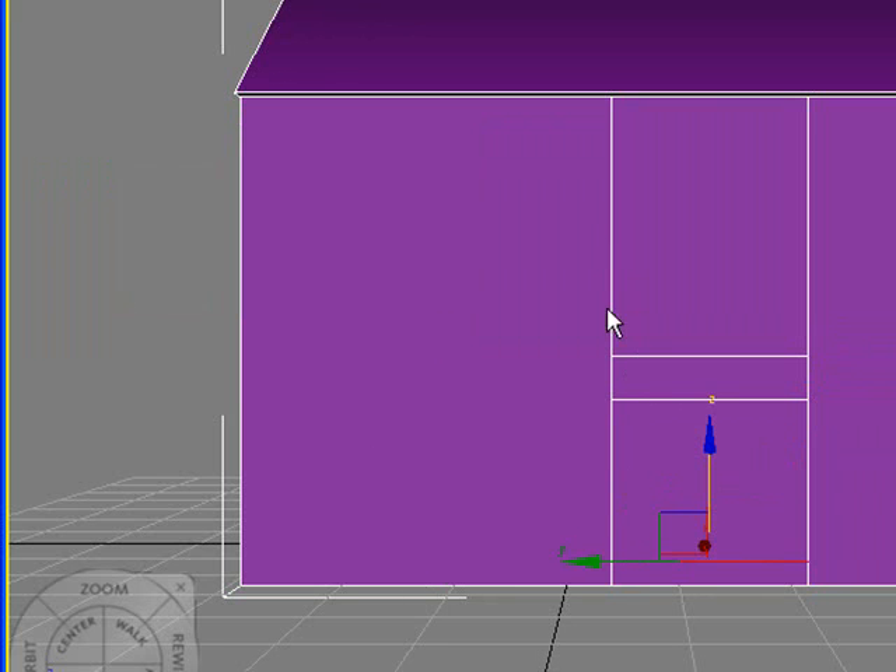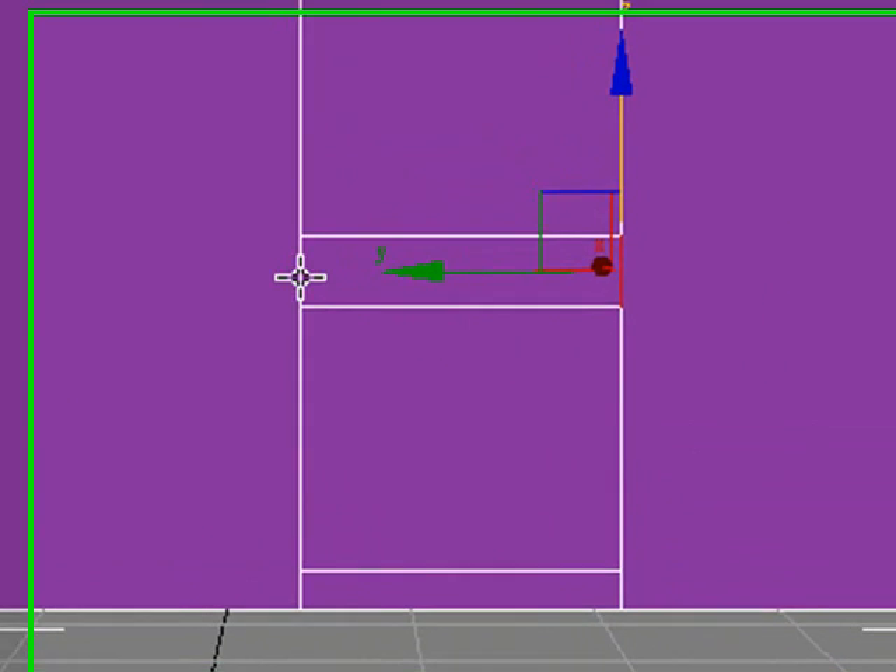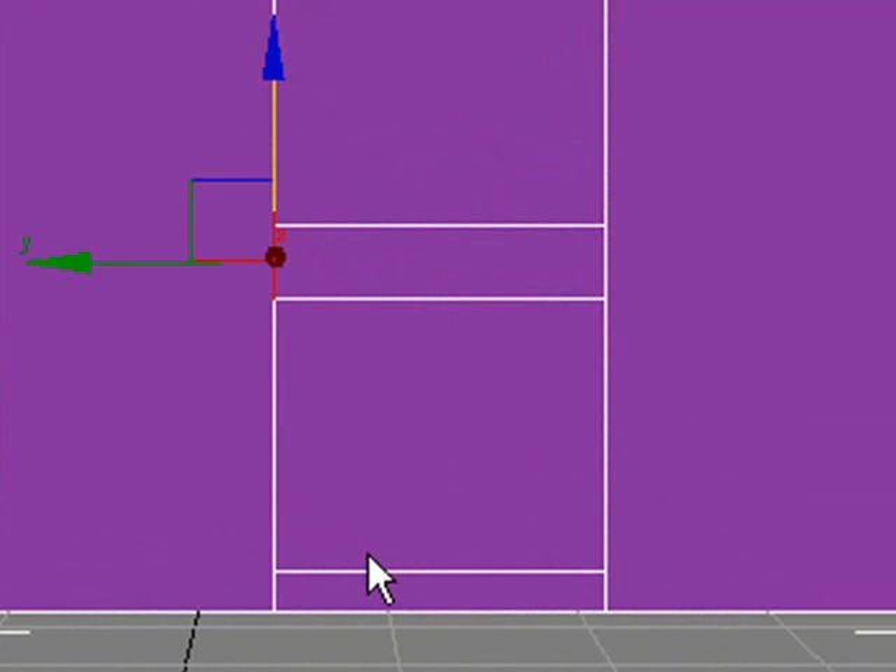Now also notice that since I've been making these lines and connecting them, it kind of starts to segment them. When I select this, I don't select the whole line — I just select that small portion of it, and the same here. That's no big deal; that's just something to keep in mind when you're modeling.